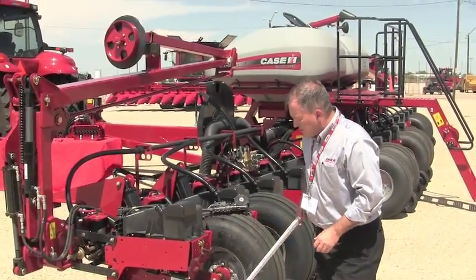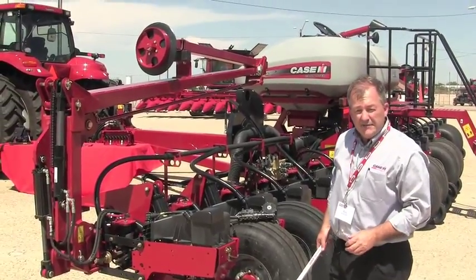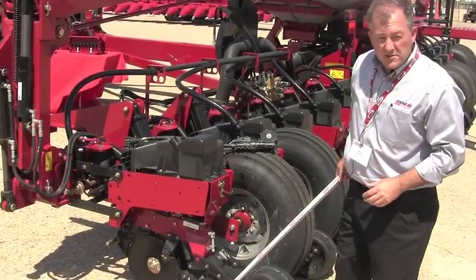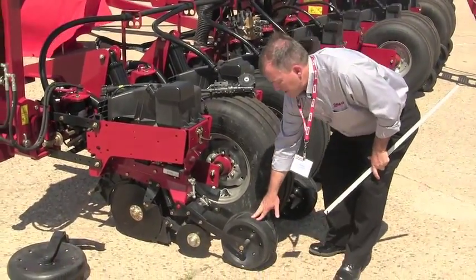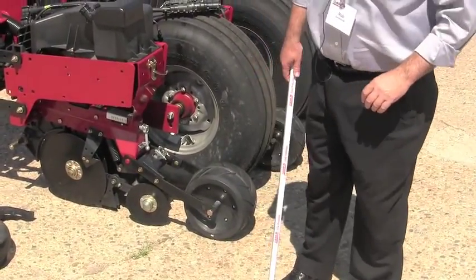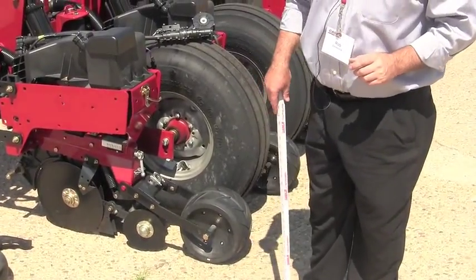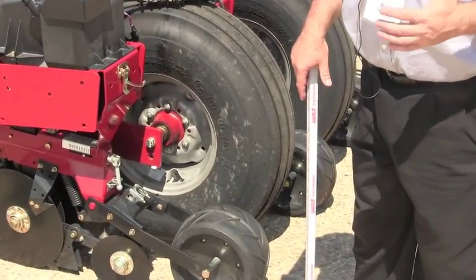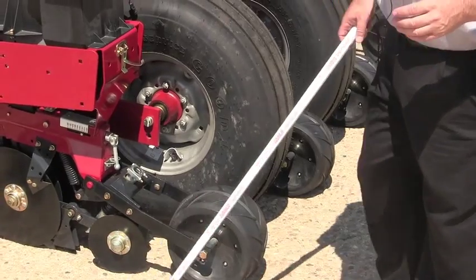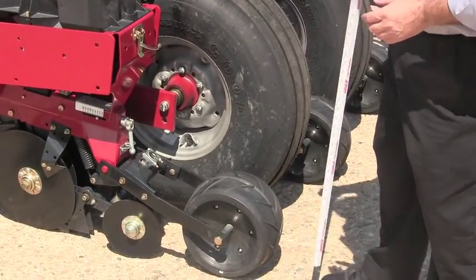The two-stage closing system continues to be a highlight feature of the planter, with the opposing double disc closers as well as the semi-pneumatic herringbone surfaced press wheel at the back — gentle on that seedling and its environment — to provide uniform soil density in the trench. So all of this is the seed row unit assembly on the planter.